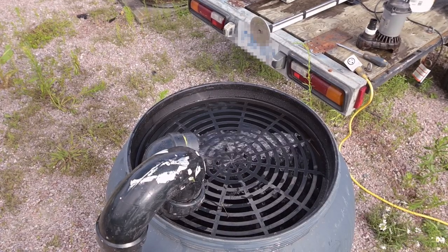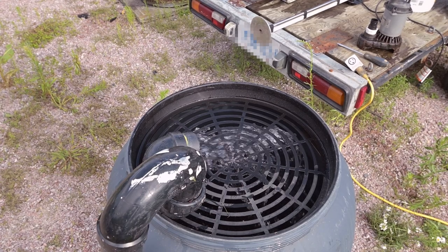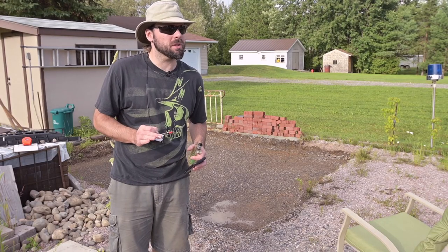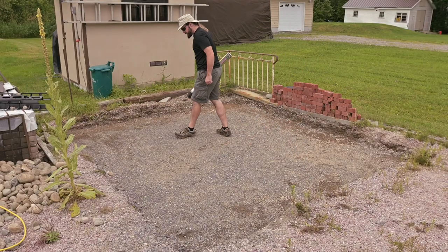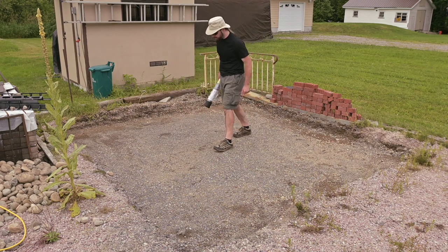Not to toot my own horn, but this idea was bloody brilliant. There was a thunderstorm last night and my house has been pumping out free water all day long — I have a very active water table here. So I'm harvesting some sump pump water to use for this groundwork. It feels relatively firm — I think this is going to do.